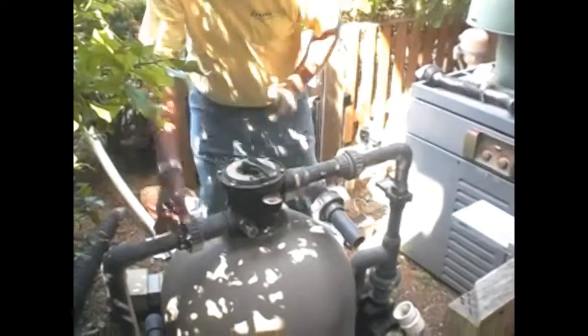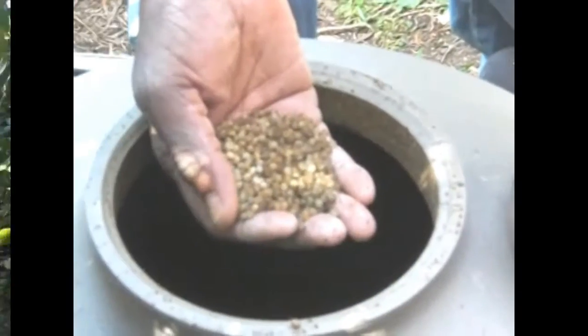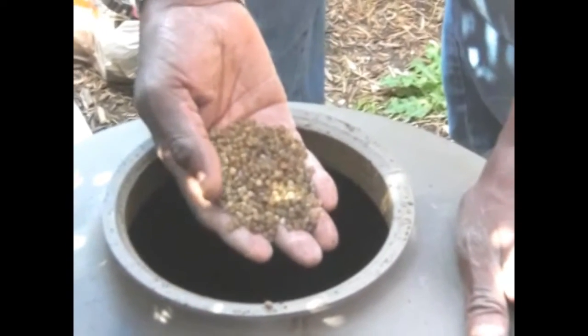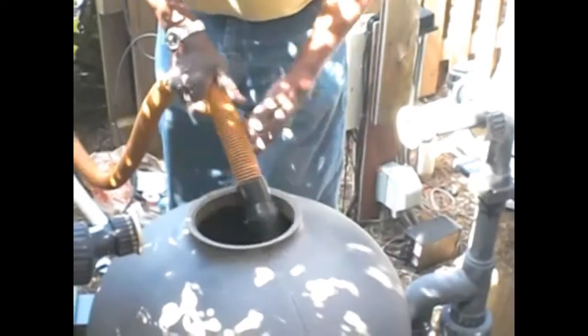The return lines are being removed. You'll notice it's sometimes a little tight to get out, but as you raise it up, you'll notice the amount of trash and buildup from the way the system was operating. This is the bead product that is presently in the system. We're going to be removing this product and replacing it with the extreme bio-media. We're going to use a shop vac to suck this media out, then rinse the inside of the tank and start replacing it with our extreme bio-media.